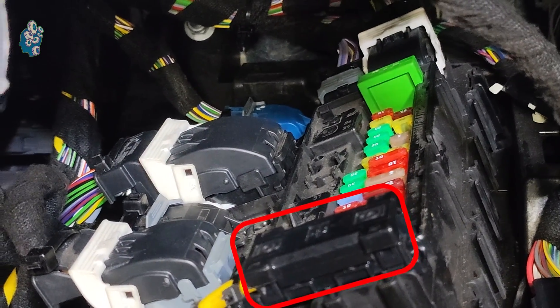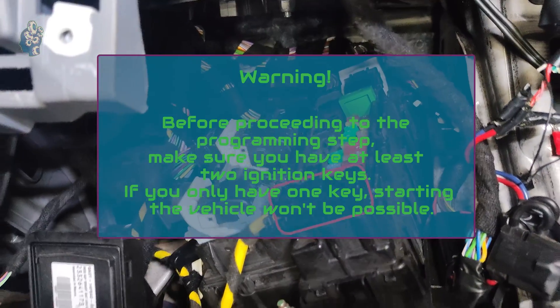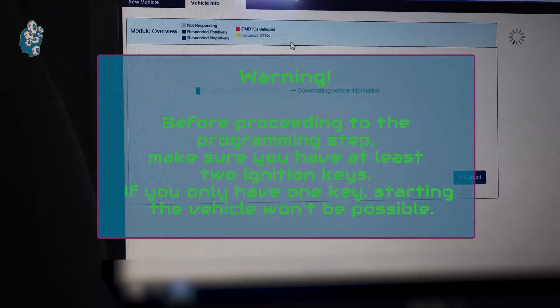Simply unplug the power connector first before the others. Similarly, when installing the new BCM, connect the power plug last. Note: before proceeding to the programming step, make sure you have at least two ignition keys.